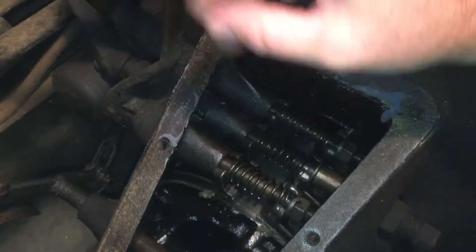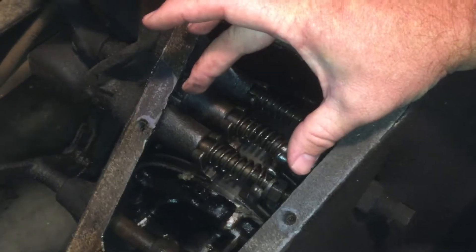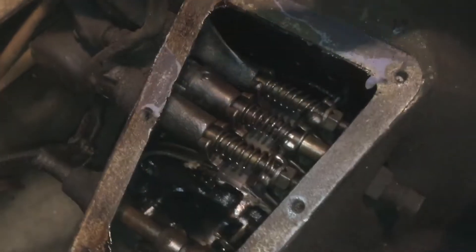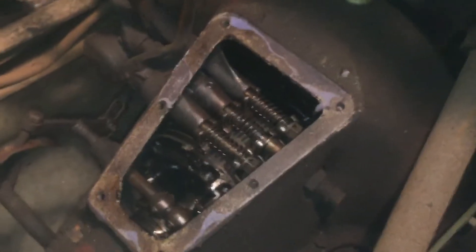Same thing with reverse — you let go of the forward pedal, idle the engine down, and mash the reverse pedal. It clamps down and the car goes in reverse. Same thing for the brake: you let go of reverse and mash the brake. It clamps down and slows the transmission down. Just wanted to clarify all that.